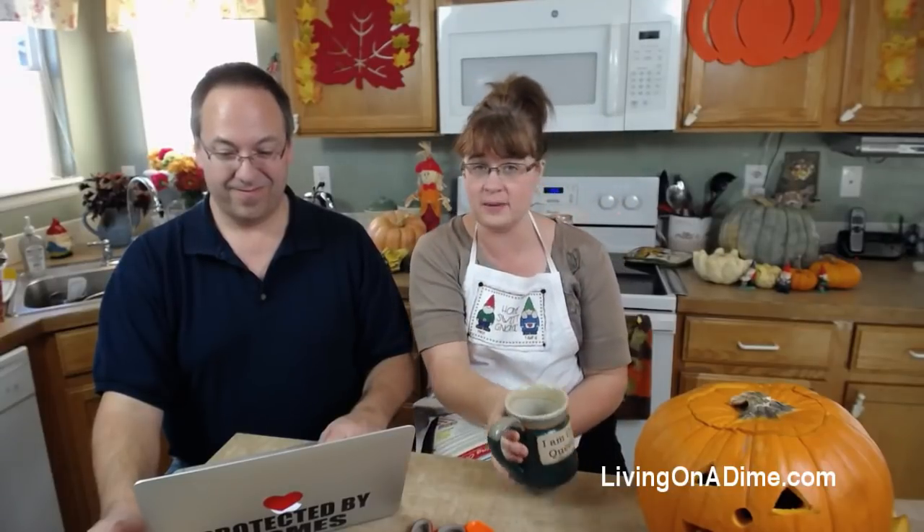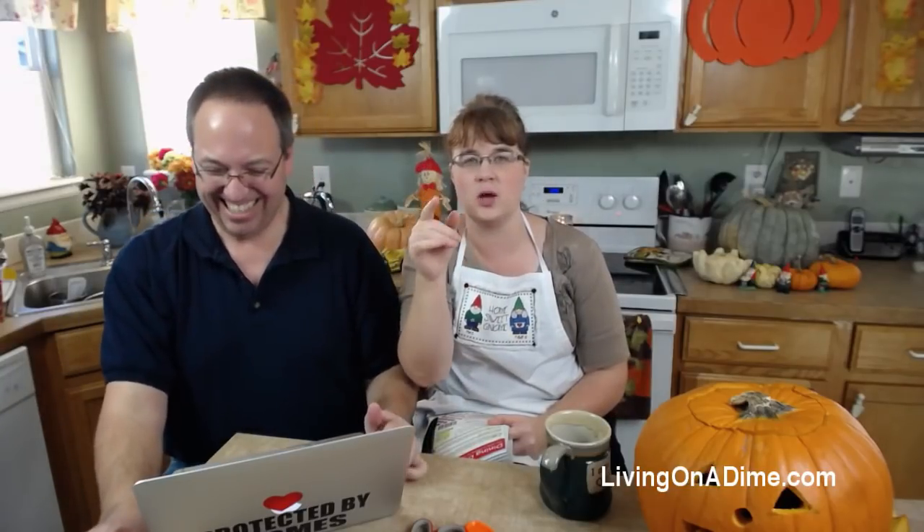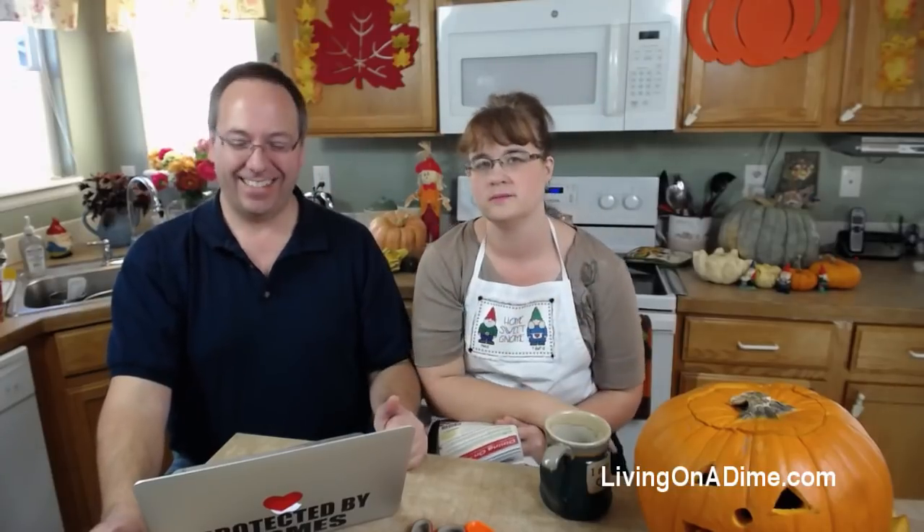Since people keep sending us pictures, we should do a compilation! Guys, go to our Facebook page and post a picture of you with your Dining on a Dime cookbook. Or email it to editor@livingonadime.com. Whoever sends us a picture - I'll pick a winner out of all the people who sent one. Send us a picture, or if you're making a recipe, show the recipe with you in the book.